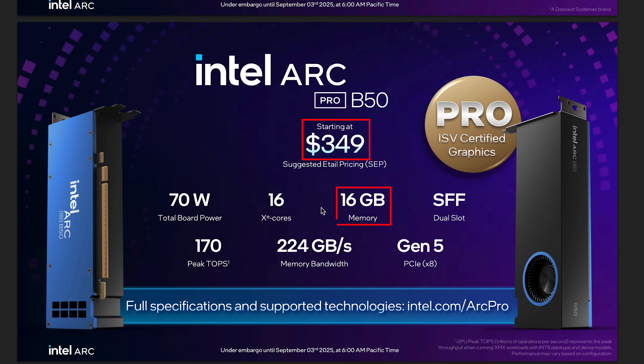Here are some extra specs you might want to know about. The three most important things are the price, the memory, and the memory bandwidth, which is 224 GB/s. It's not the highest memory bandwidth we've seen, but it's pretty decent.